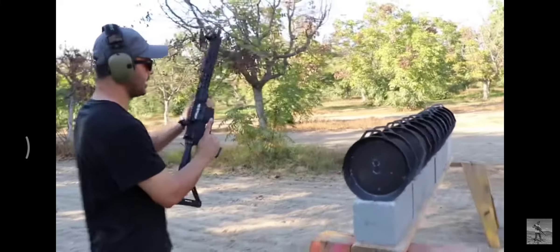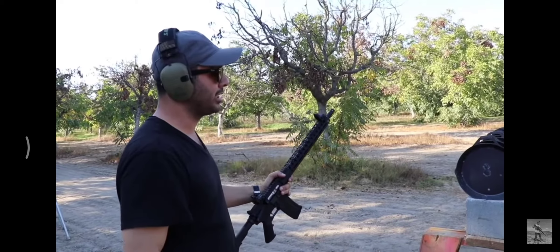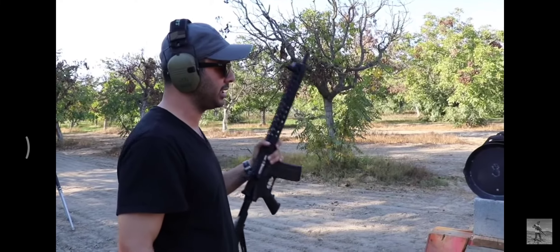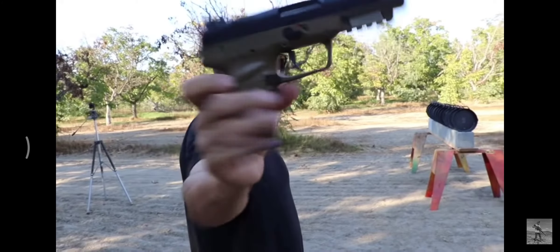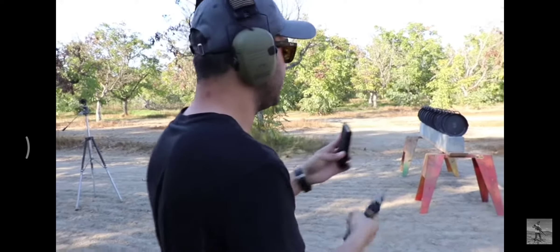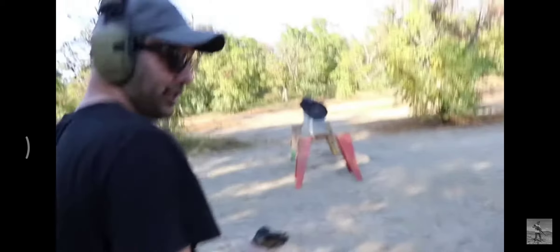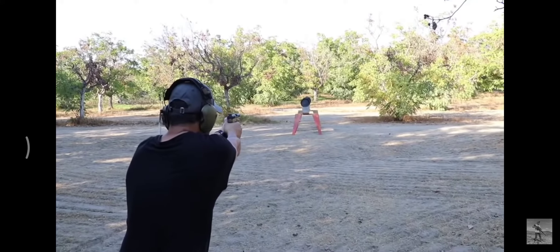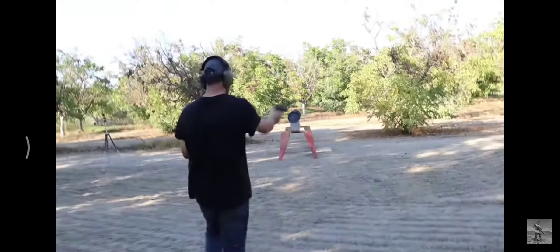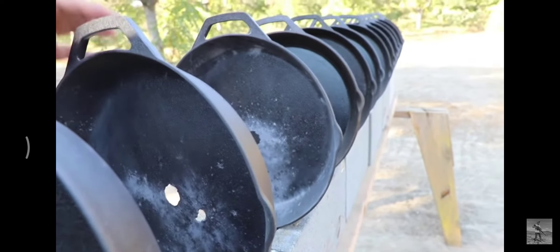These cast iron skillets are pretty tough — not what I expected. I'd also like to try it with the FN 5.7. Going back to pistol rounds — the .22 stopped on the first one, let's see what the higher velocity round will do. FN 5.7, using blue tip, 40 grains. This thing is traveling supersonic. Clear. It stopped on the second one.